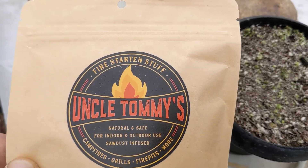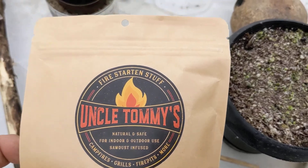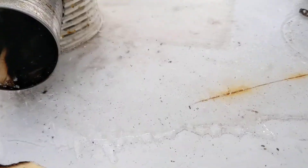Picked up some of this Uncle Tommy's fire starting stuff. I haven't opened the package yet, gonna check it out. Looked on YouTube, couldn't find any reviews, so I'm gonna prop her down, give it a quick whirl, see what happens.